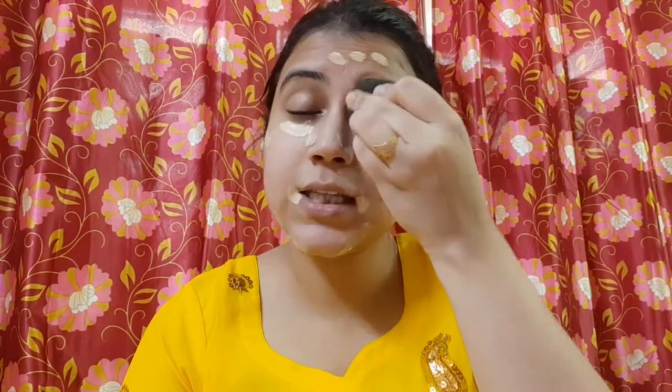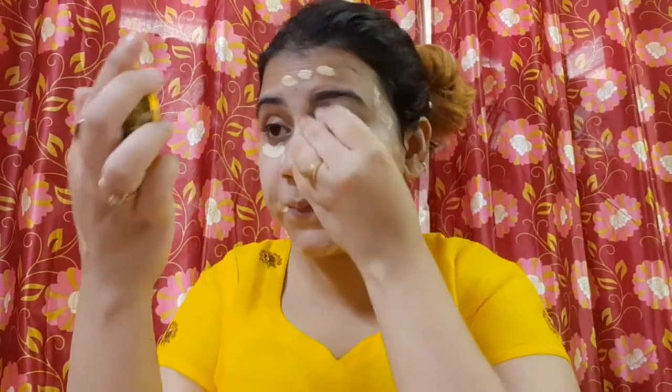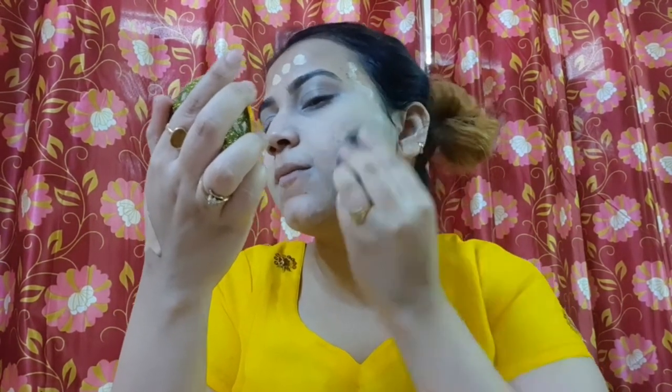I will blend the concealer with the help of a wet sponge. When you blend the concealer, you blend it into the skin using a patting motion.